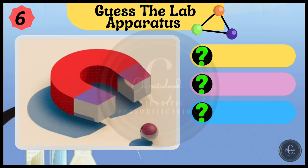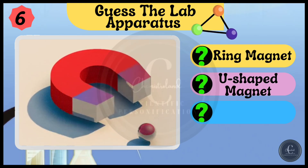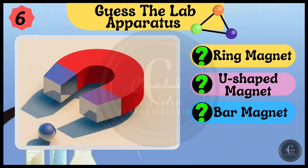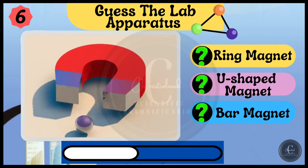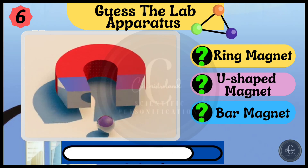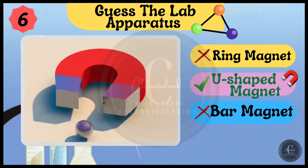What type of magnet is this? Options are ring magnet, u-shaped magnet, and bar magnet. Yes, you got it — it is u-shaped magnet.